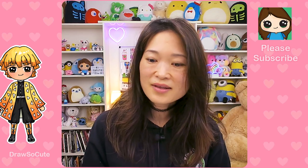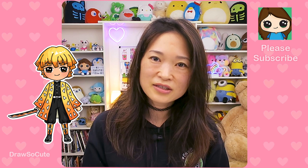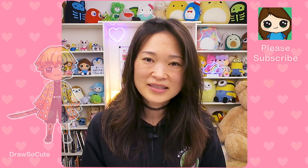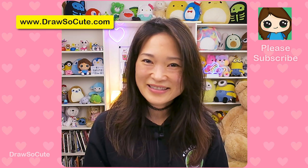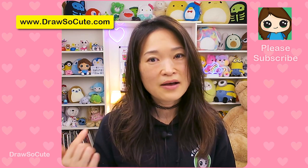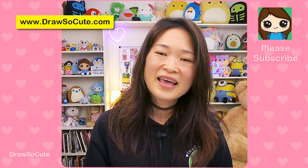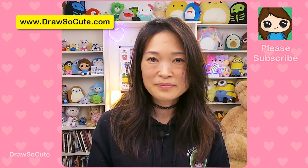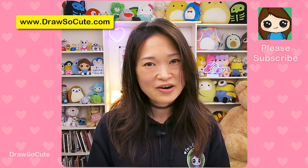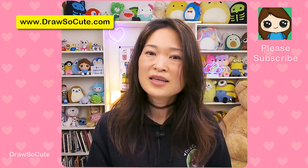They're all done! I really hope you love how Zenitsu turned out, just as much as the ones I did of Tanjiro and Nezuko. Hopefully I didn't over-complicate it and made it fun and easy for you to follow along with me. Thanks so much for watching, and before you go, definitely check out the fan art video. If you see your fan art, definitely comment below and let me know. Thanks so much for watching, and if you loved it, please make sure to subscribe and turn on your notification bell so you won't miss any new draw-so-cute videos. See you later!